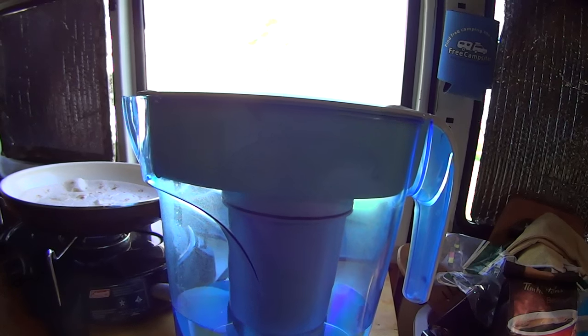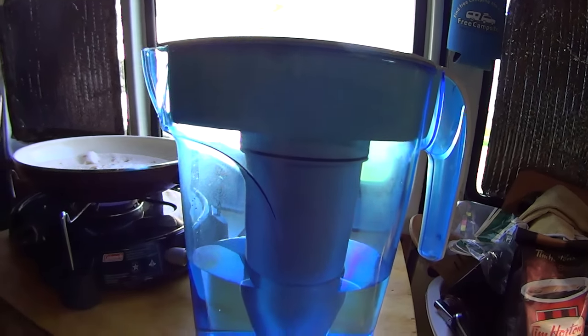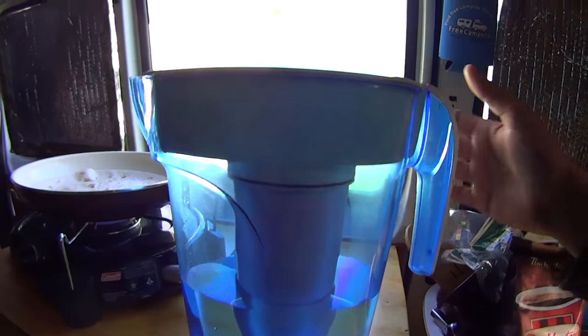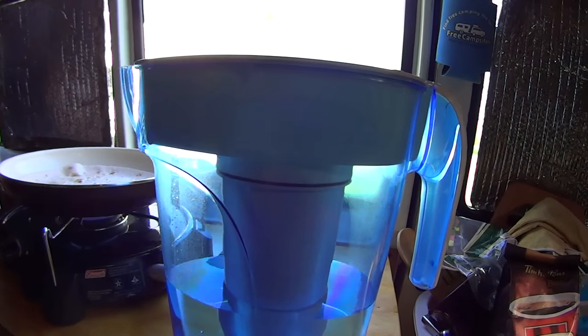I wish I would have got it a long time ago. I really went through a period where I felt like I was getting dehydrated a lot, and it was basically just because the water didn't taste good. This promotes drinking a lot more water — super happy with it, the water tastes great.